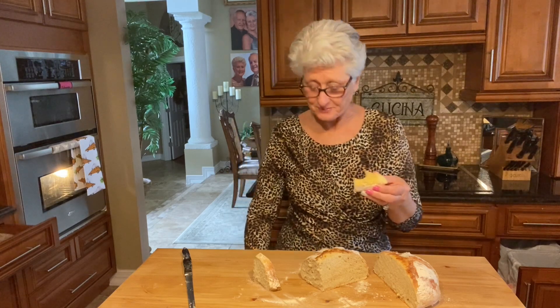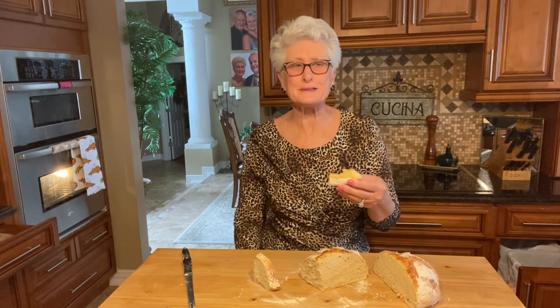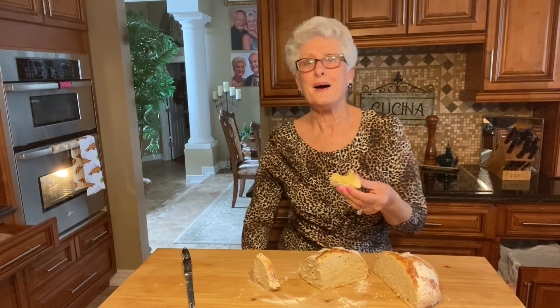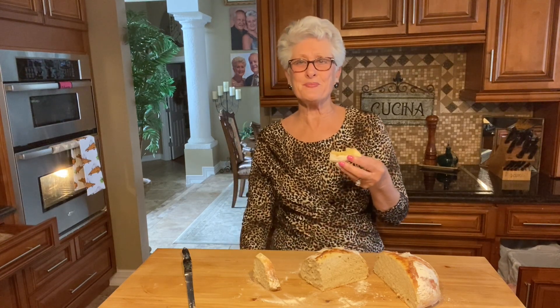If you'd like to make this bread, please get the ingredients from my YouTube channel under the recipe name - it's going to be called 'no knead crusty bread' and it only takes two and a half to three hours. I'm gonna leave you with lots of love, I'm gonna enjoy my bread while waiting for the kids to come for dinner. I hope you enjoyed the video - make sure you subscribe, share, and give us a thumbs up. Take care, bye!